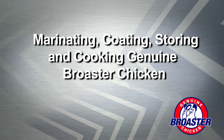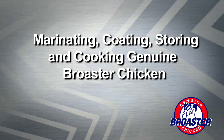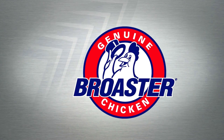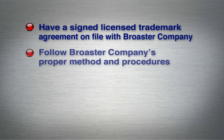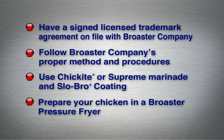In this video we'll show you the correct procedures for marinating, coating, storing, and cooking quality genuine Broaster Chicken. In order to use the Broaster Company's trademark and market your product as genuine Broaster Chicken, you must have a signed licensed trademark agreement on file with Broaster Company, follow the proper method and procedures outlined by Broaster Company, use Chickite or Supreme Marinade and Slow Bro Coating, and prepare your chicken in a Broaster pressure fryer.